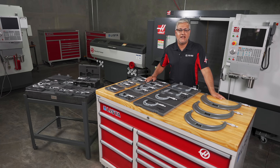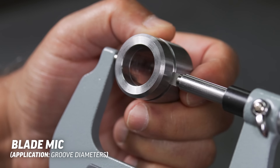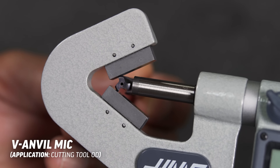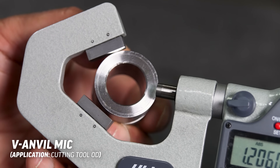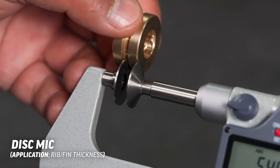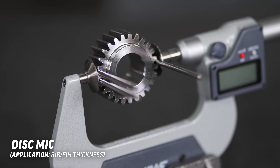In addition to these standard outside diameter gauges, we offer mics with different anvils to measure other common outside features. We offer blade mics to measure groove diameters, thread mics to measure the thread pitch diameter, V anvil mics to measure outside diameter of cutting tools such as a thread mill or a reamer, and can even give you circularity readings of thin rings. We also offer disc mics that can measure many features such as rib or thin wall thickness, and they make measuring over wires much easier than the standard micrometers.